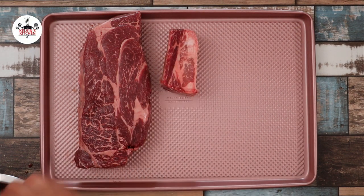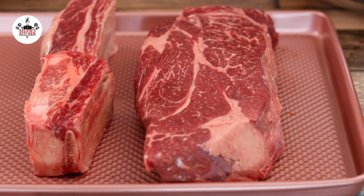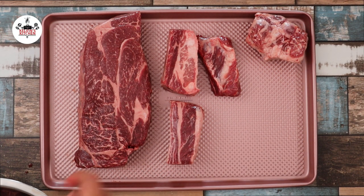For this recipe we are using 2 pounds of chuck roast, 2 pounds of short ribs, and 2 pounds of oxtail.